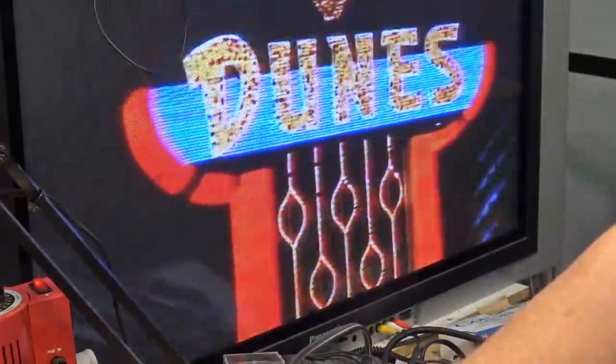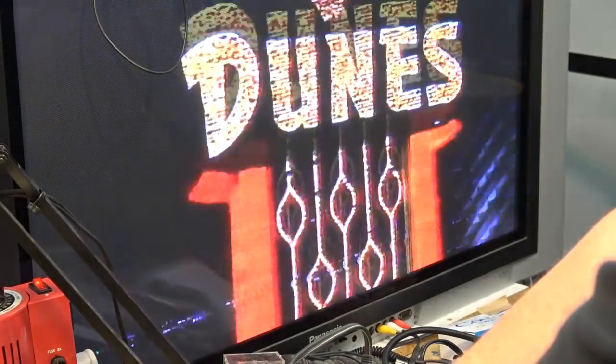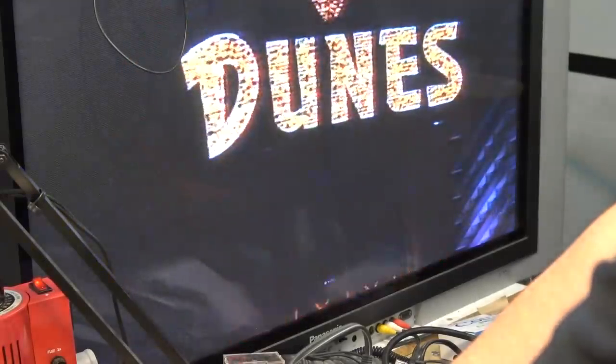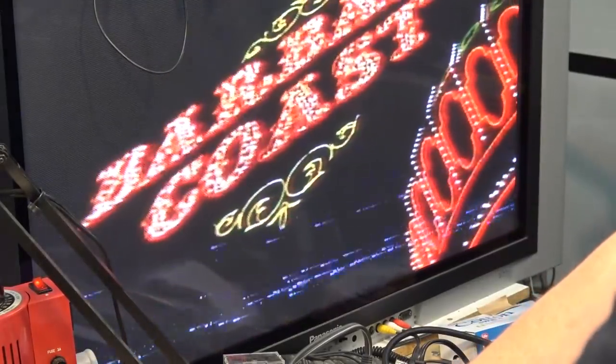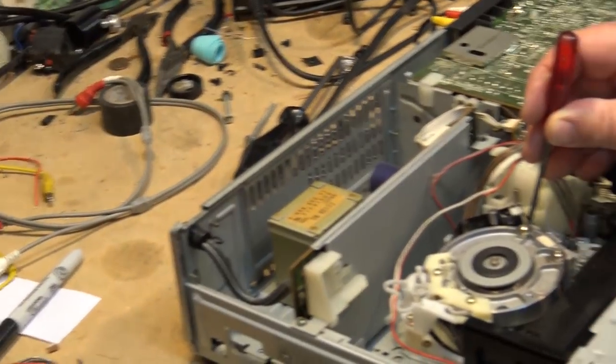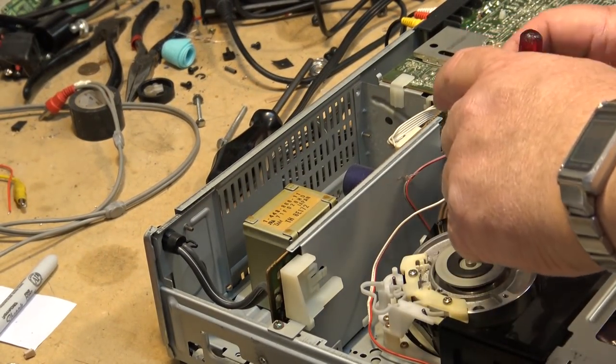I'm creating the fault by just putting something in to jam the guide so that it won't lock all the way in place. And there's the type of symptom that we get. You'll see what I've done — I'm just preventing this guide from going all the way into its proper groove.